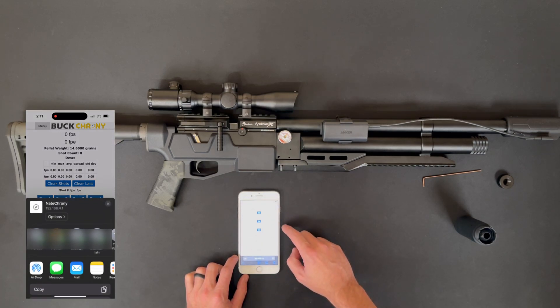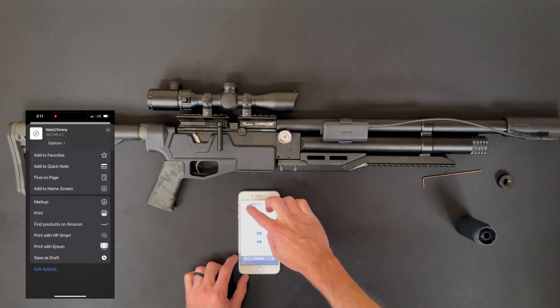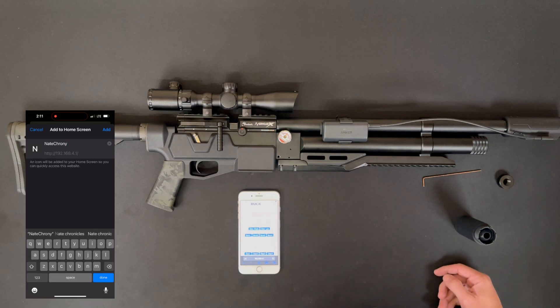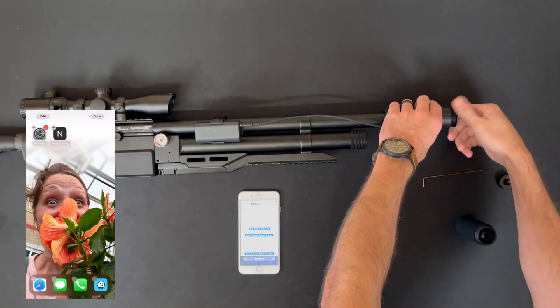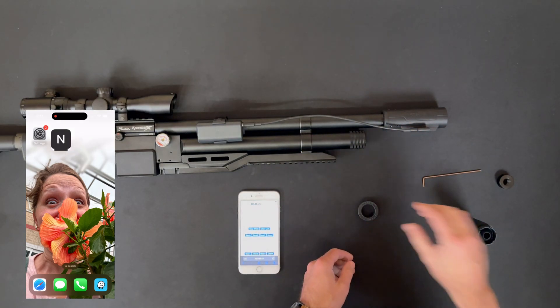You can set this up to look just like an app by adding it to your home screen. I'm showing how to do that on the iPhone here, but you can do the same thing on an Android smartphone. You just put in the name you want it saved as, add it to your home screen, and now it looks just like an app. You won't ever have to put in the IP address again — just connect to it on Wi-Fi and click on the icon.